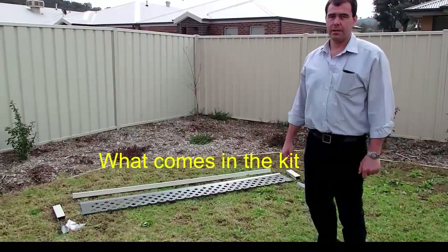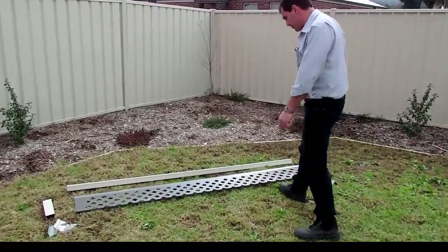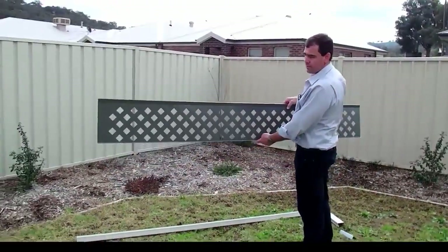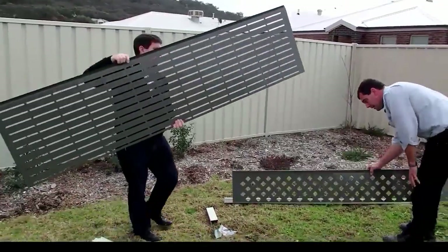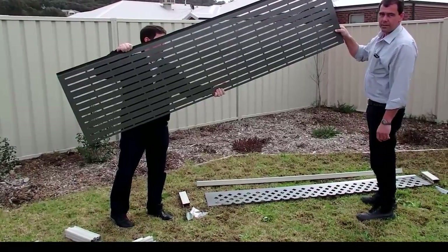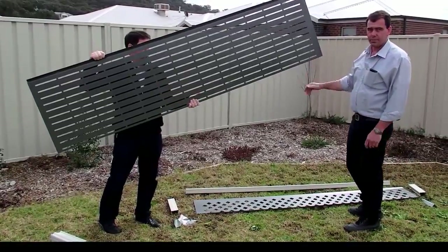Brad from ScreenLine. I'll just run through with you how to install your fence extension kit. So what you'll get in the pack is the panel. This is a 300 high lattice panel, also available in 600. And there's a 600 high slat panel, which when installed correctly is pool safe. That's available in a 300 high as well.